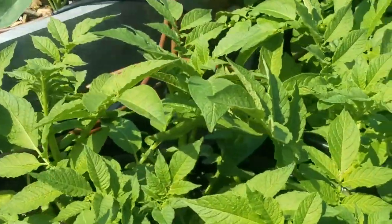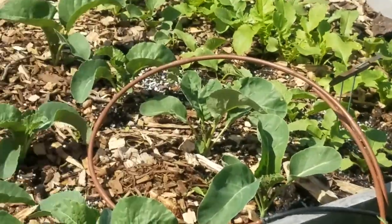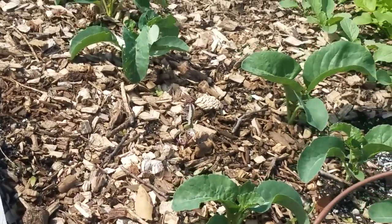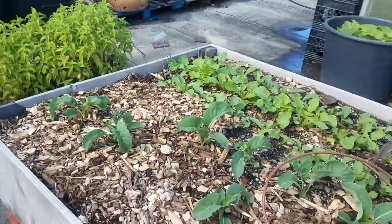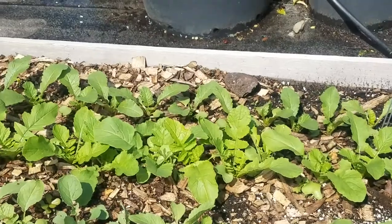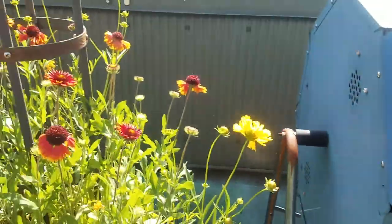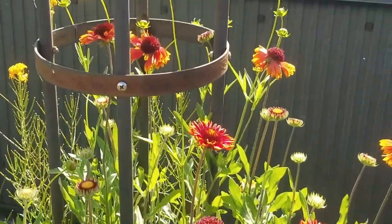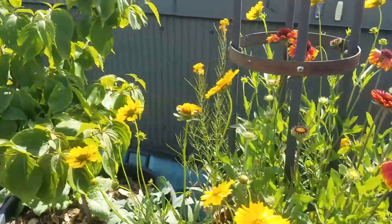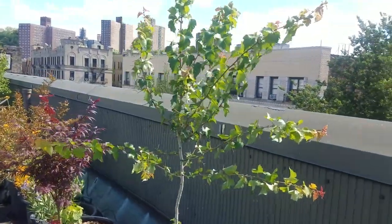Right now you're looking at broccoli which was planted back in April. These are potatoes — believe it or not — golden potatoes, and we've been hilling them. Over to our raised bed there's some more cauliflower. In the back row right there you see radishes — different types of radishes. Another composting bin. Different types of flowers throughout just to attract the pollinators.